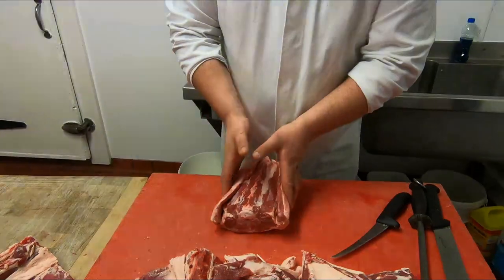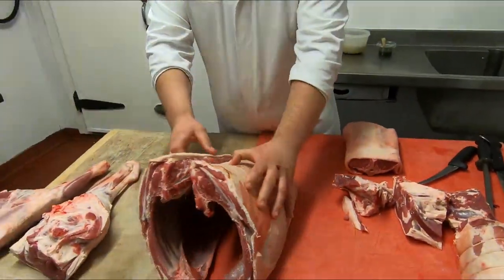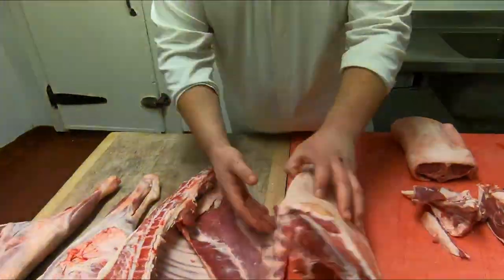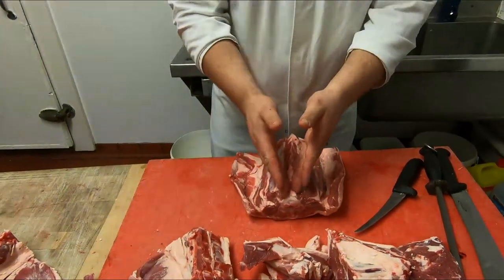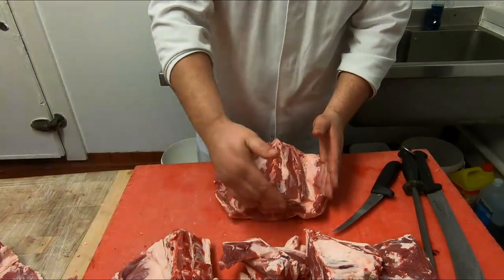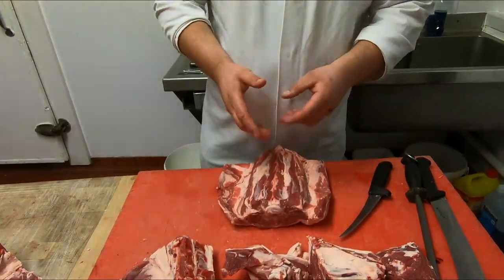This is what we call a saddle — a saddler one. It's that bit of them two, where your fillet is. But it's just cut down. We're going to take the fillet out — I'm not going to cut them off, I'm going to take the whole bone out. And then we're going to stuff it and roll it.